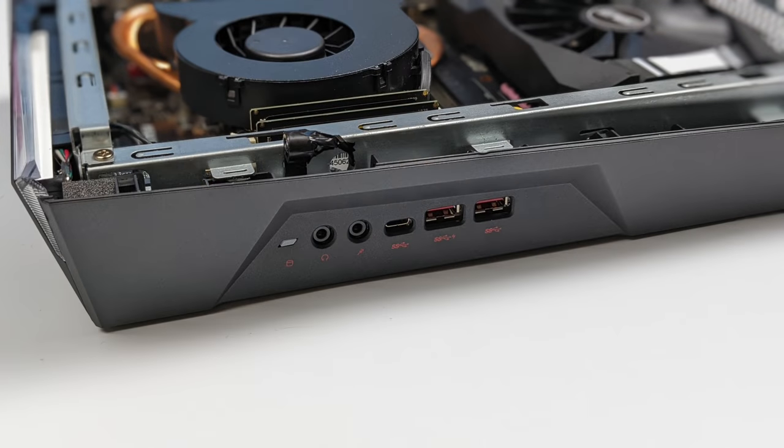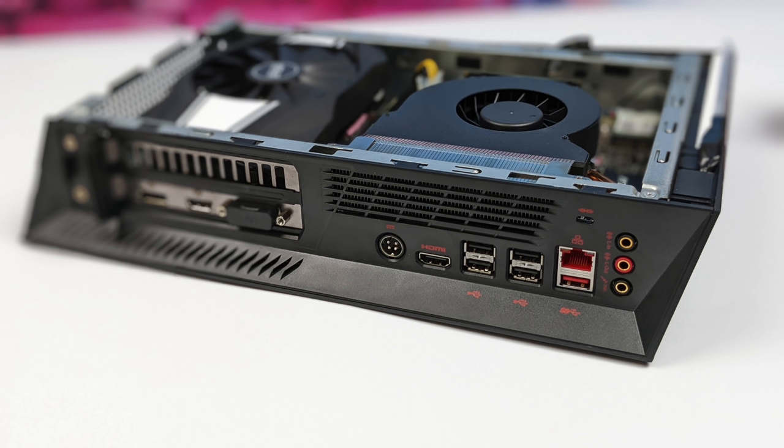When it comes to I/O up front, we have audio in, audio out, USB Type-C, and two USB 3.1 ports — they're calling these super speed USB ports. Around back we've got some more audio in and out, gigabit ethernet, five more USB ports, HDMI from the internal graphics — though this doesn't have internal graphics built in, I guess that's just in case you're using a K-series CPU — and our four pin power input.